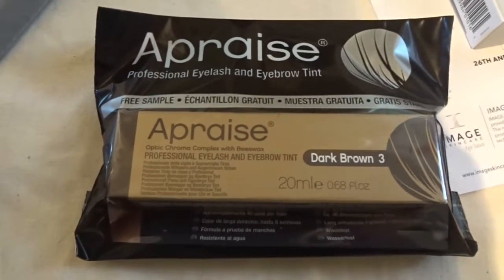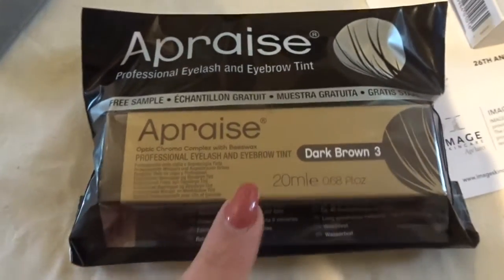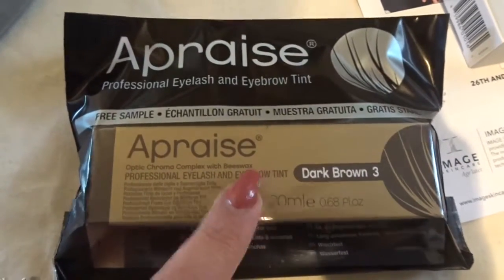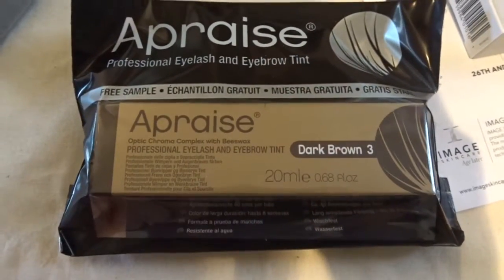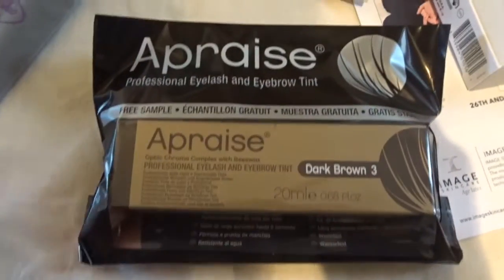I was walking past the Appraised stand and she offered me a free sample. I use this product anyway for my tinting, so I don't even have to patch test because I already use it. So I've got another free tint — a bonus, didn't have to pay for that.